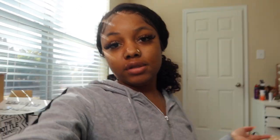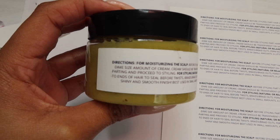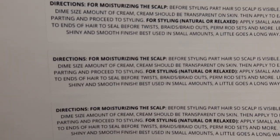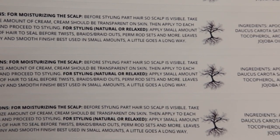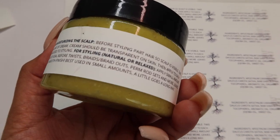All right guys, we completed the final test. I reprinted my wrap-around labels for my cream and I want to show you guys the visual difference in quality. To me the quality looks way better — with my old printer it sometimes looks a little gritty, but with this one it's super defined and easy to read. You don't have to squint your eyes at all.